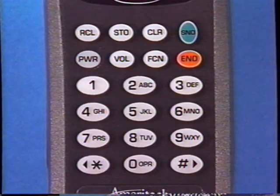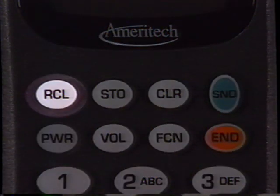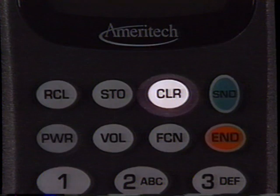Your phone pad may vary slightly from the one here, but the function keys remain the same. These keys stand for power, recall, store, send, function, end, and clear.